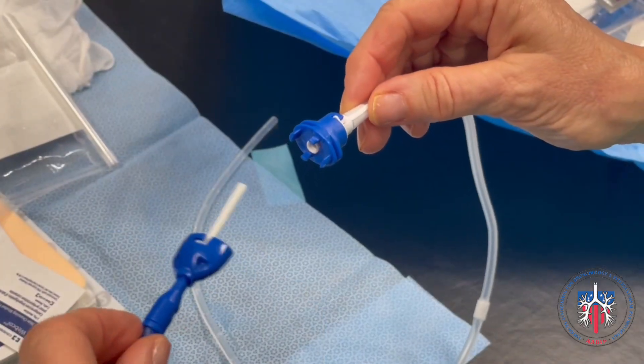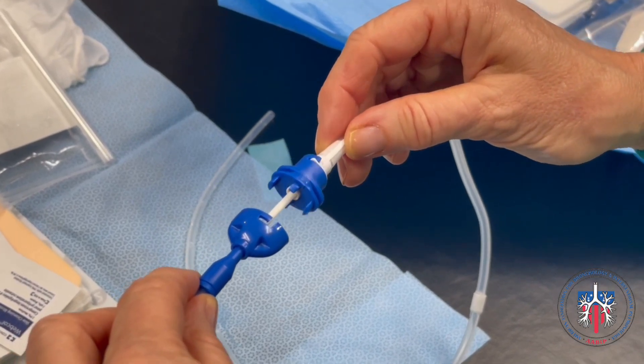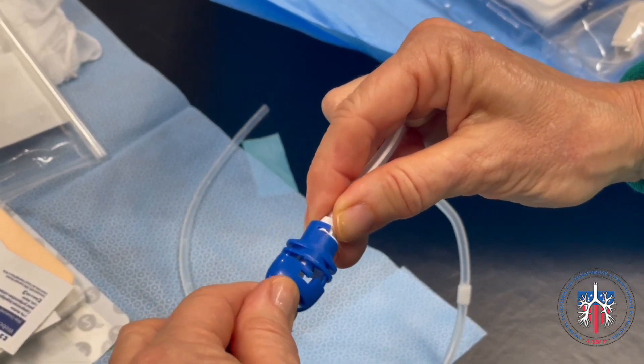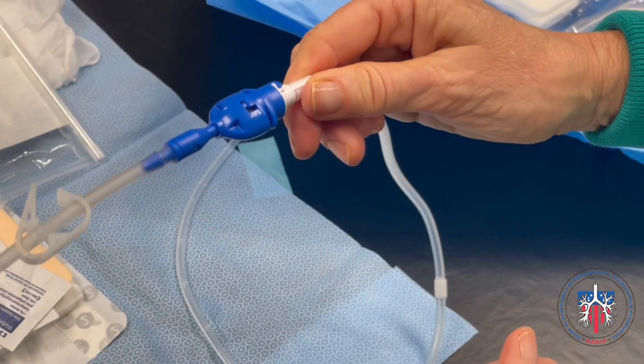To attach the Plurorex Catheter to the drainage line, simply line up and insert the drainage line into the adapter and snap the pieces together. The drainage line can then be connected to a chest drainage system. The Rocket Drainage Bottle can be connected to the Plurorex Catheter via the adapter in the same way.